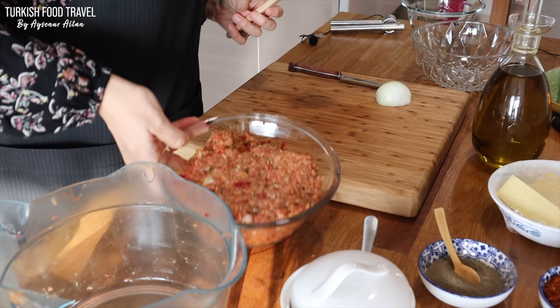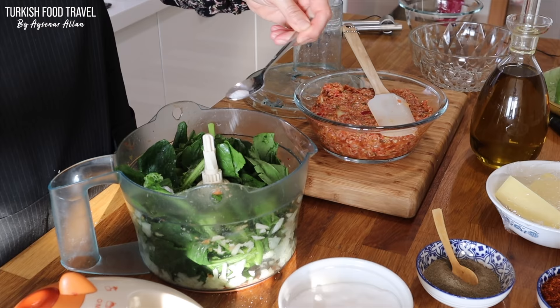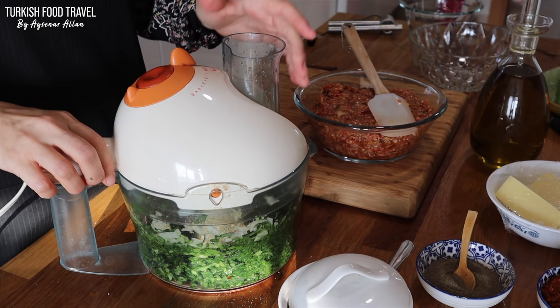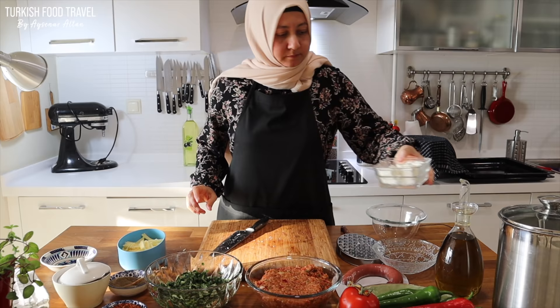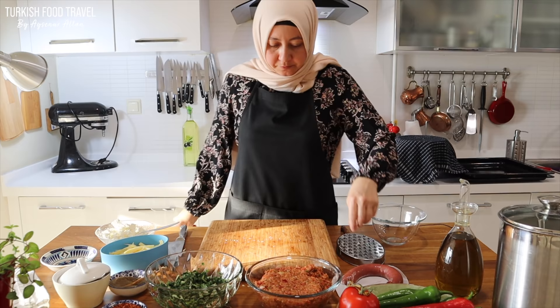For the spinach filling, simply process one small onion along with two handfuls of spinach, some salt and black pepper, and process until cut into small pieces. My spinach filling is ready too, and next the cheese filling. I'm gonna use two kinds of cheese: kaşar and white cheese — Turkish white cheese. You can use mozzarella or any kind of cheese that can ooze as well. Finally, some sucuk.